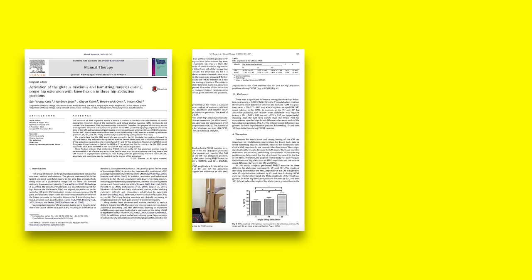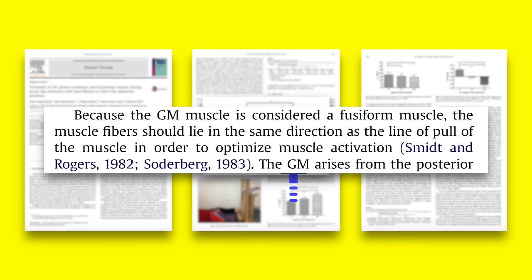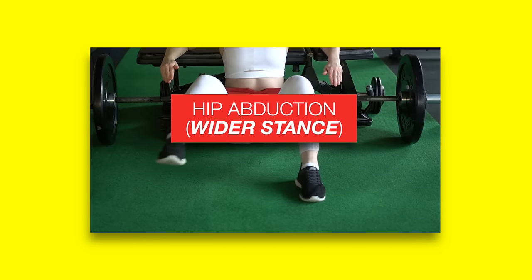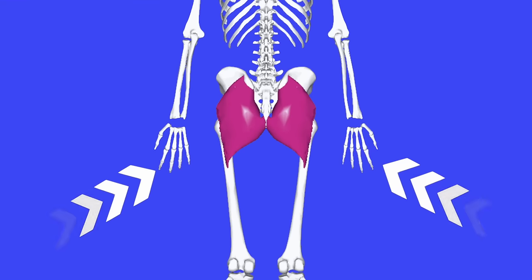A 2013 study found that 30 degrees of hip abduction caused more glute activation with the prone hip extension exercise. The authors explained that because the gluteus maximus is a fusiform muscle, the muscle fibers should lie in the same direction as the line of pull in order to optimize muscle activation. So when you perform hip abduction or take a wider stance, the direction of muscle pull runs parallel to the fiber of the muscle, leading to greater activation.